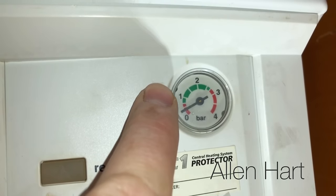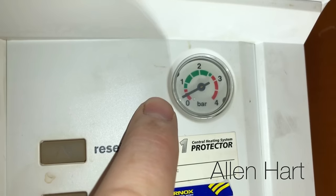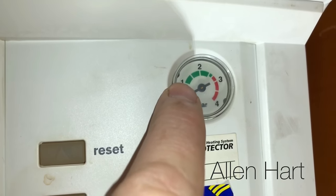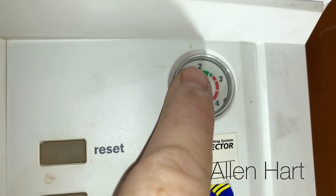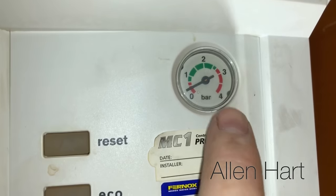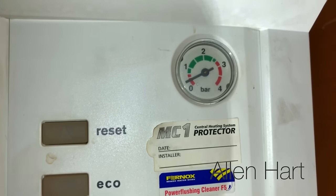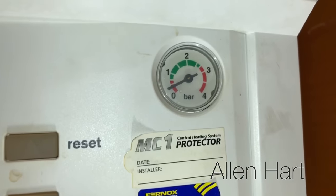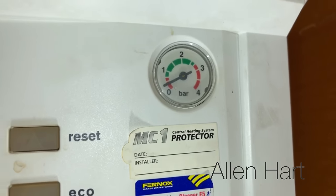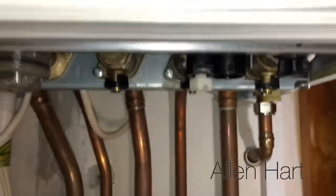When we open this up at the bottom, the pressure will slowly go up. What you've got to be really careful with these boilers is you don't put too much pressure in — you only want it at about one. If you put too much in you can damage the boiler. It's got a pressure relief valve on the back, so if you put too much pressure in you can definitely do more damage than good. Just be really careful.